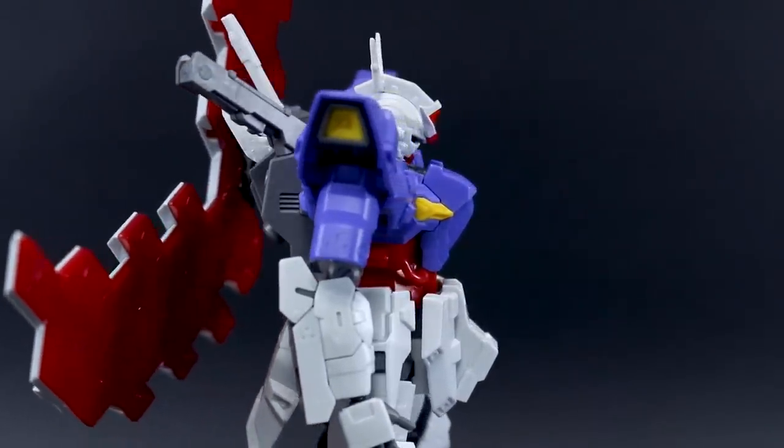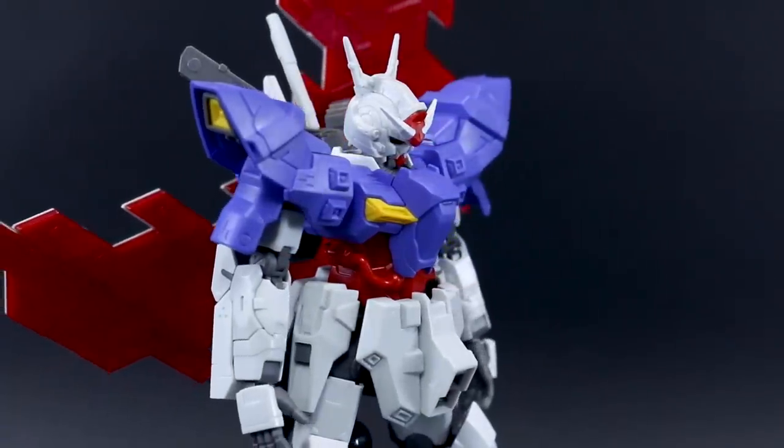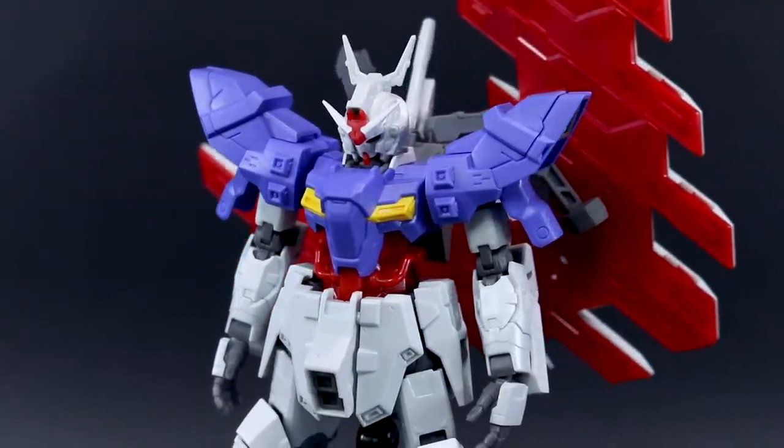What I will do for you guys today is just give you my thoughts about it, show you what it does, and then you guys can decide for yourself if you want to buy one or not. First, thank you to USA Gundam Store for making this review possible. Check out the link to their site down below. You can get this kit there and save 10% with the coupon code Zacharyllius10.